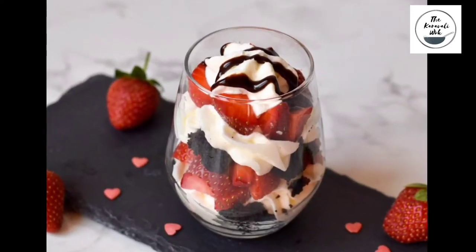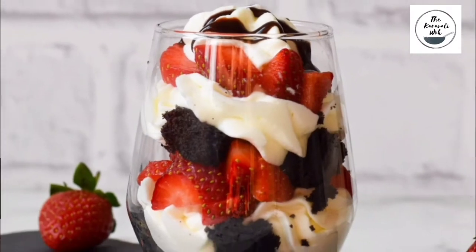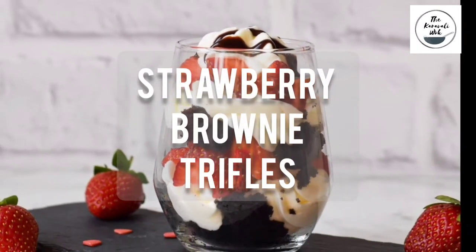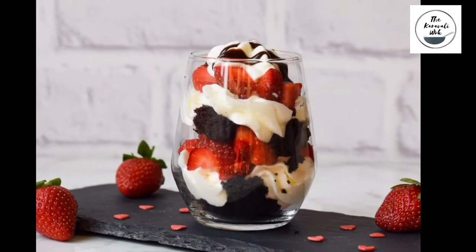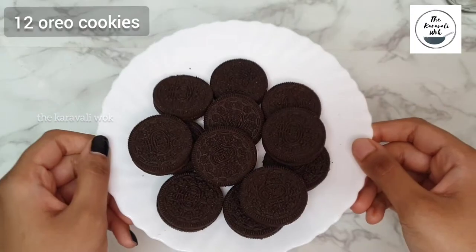Hello Foodies! Today's recipe is strawberry brownie truffle, made with layers of fudge brownies, fresh strawberries, and whipped cream. This dessert has the perfect combination of flavours and tastes absolutely delicious.